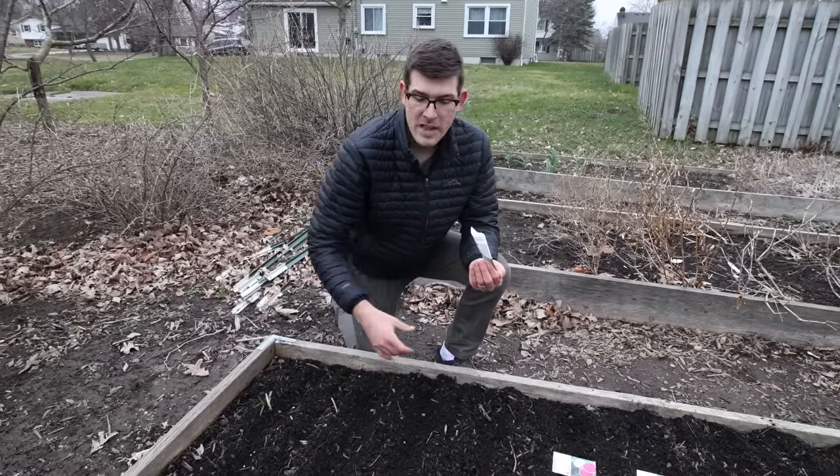Now for radishes and beets — root crops need a bit more spacing but not as much as you'd think, because we use what's called multi-sowing. Multi-sowing is where you plant a cluster of about three seeds together; as they develop, the bulbs push outward rather than crowding each other. This lets you grow more crops in a given space. We put a grouping of three seeds every two inches, which gives a nice continuous row of radishes with almost no wasted space — the high intensity method is a true game-changer.